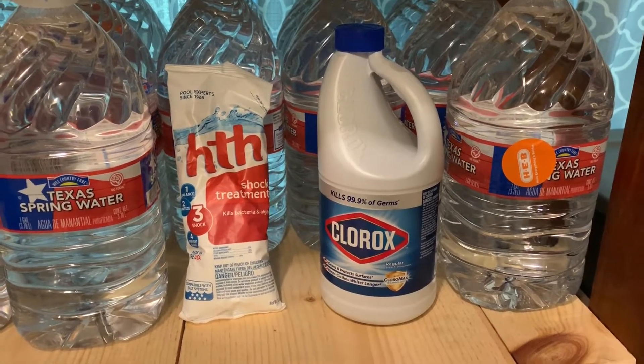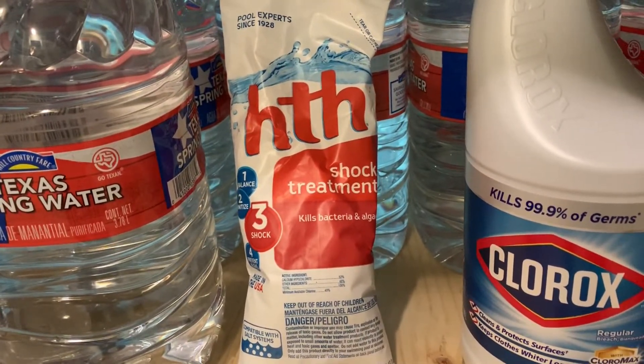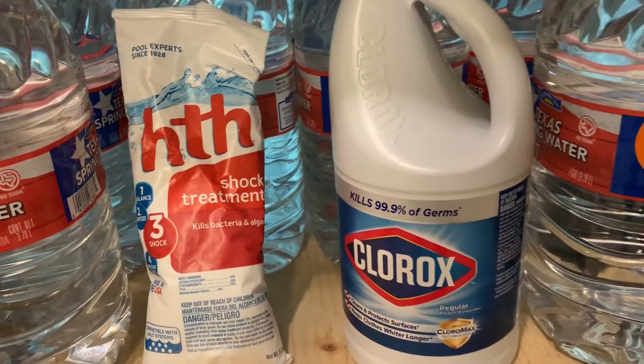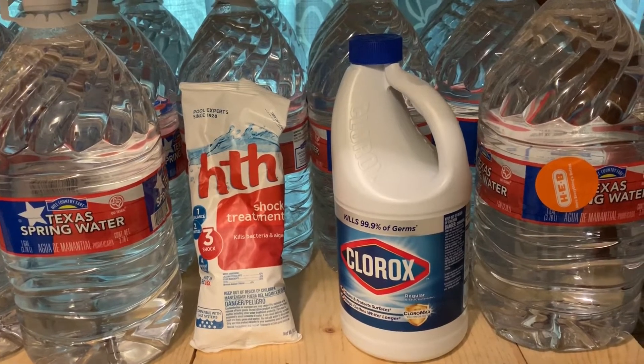Hey everyone, Morgan here. Today I'm going to be talking about the differences between pool shock and regular bleach — should you store pool shock or should you store bleach?